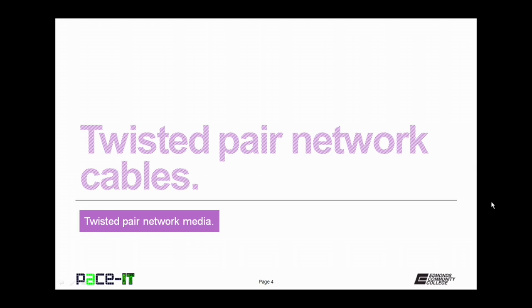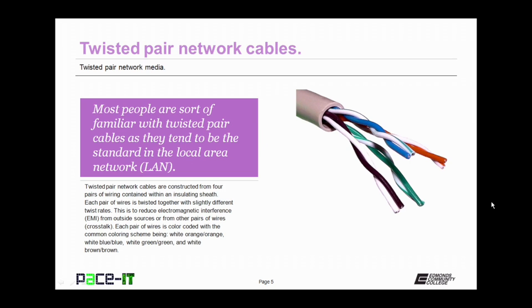Let me begin by introducing you to Twisted Pair Network Cables. Most people are familiar with Twisted Pair Cables because they are the standard in the local area network. They are the Ethernet cables.